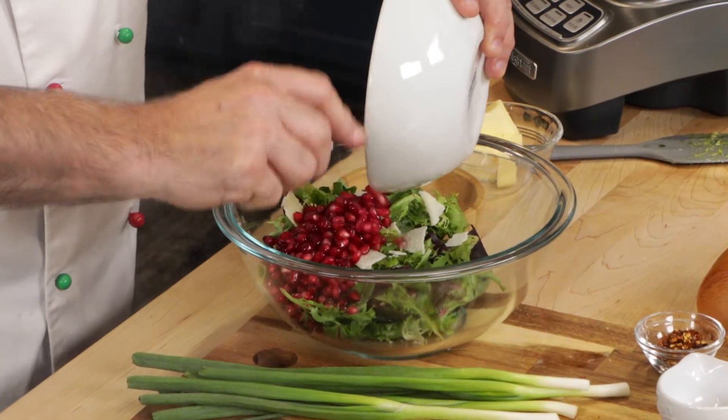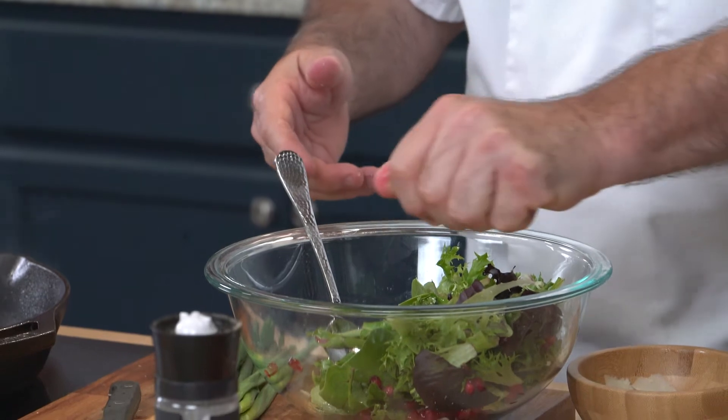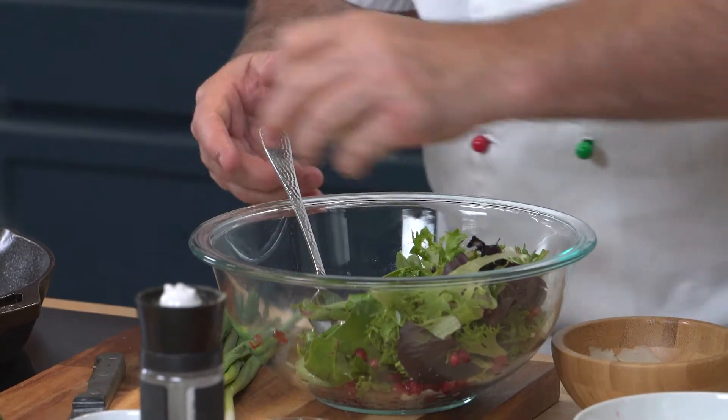I love pomegranates. If you can't get pomegranates, use raspberries, but this is really something unique — you never see this. We'll add our pomegranates, just give it a little toss. I love citrus, so a little bit of lime right on top. Just squeeze this a little bit — just enough to give it a little flavor.